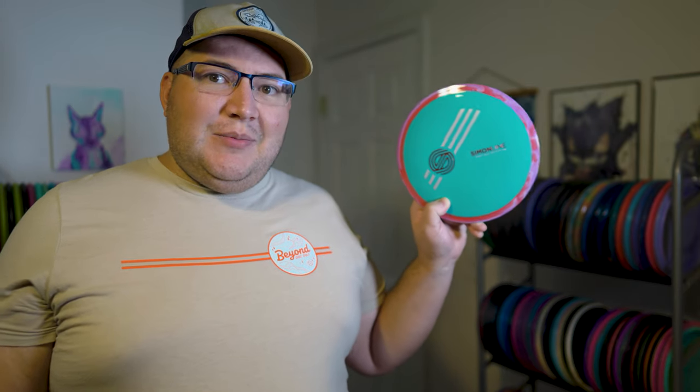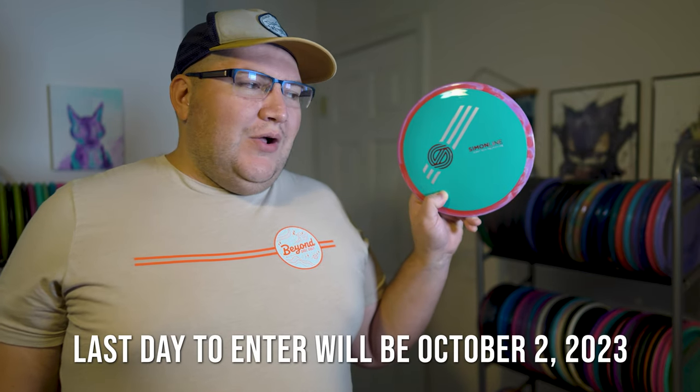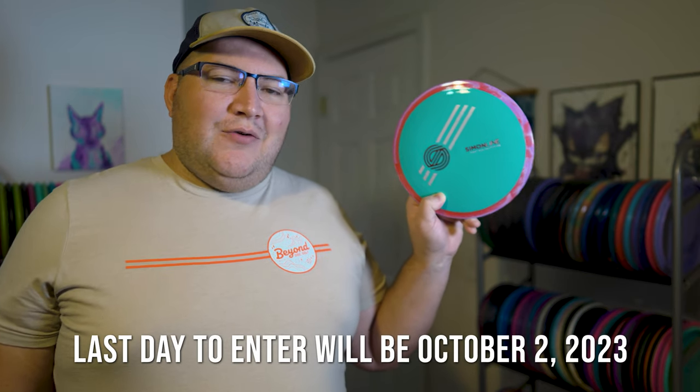We're going to be giving this disc away to one of you guys. If you want a chance to enter, be sure to subscribe to the channel and leave a comment down below — if you were to win this, are you going to bag it and throw it, or is it just going on display? Be sure to leave a note in the comments, and about a week from when this video is uploaded we'll pick a winner and reach out to them. Unfortunately, I'm only able to send this to people in the continental US — sorry, international folks. But definitely subscribe because we're getting very close to hitting that 1000 subscriber mark.